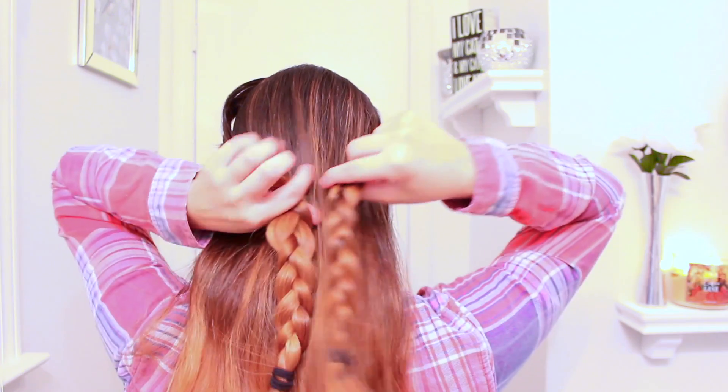Or you can put it up in a ponytail. You could actually even do this from both sides — just go from this side and do the same thing on the other side. Then you're going to take both the pieces and connect them to the back.